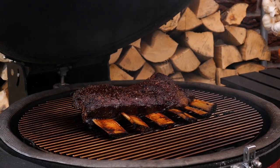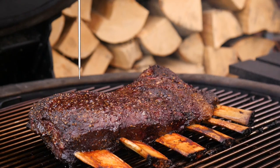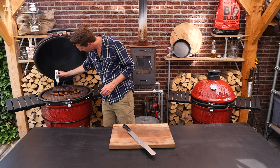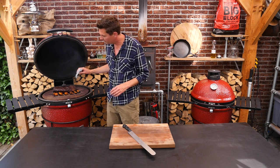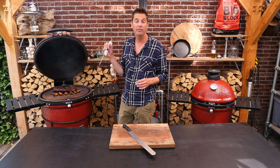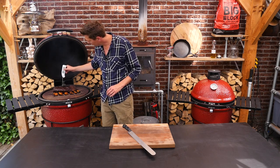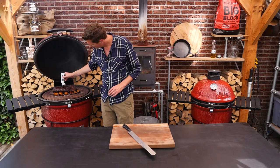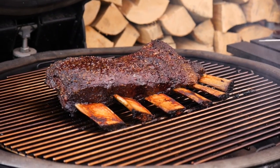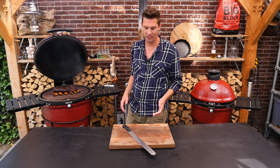Wow, that looks absolutely gorgeous. So what I mean by probe tender is: we take a thermometer and we're not looking at the temperature gauge, we're just feeling it. There's silver skin at the bottom between the bones which is really hard, and if you can put your probe right through it, it's done. We're also checking on the top — it should be buttery soft. And that's just right where we are. This is done. We can get it off the grill, wrap it in foil, wait an hour, and then we're ready to slice into it.